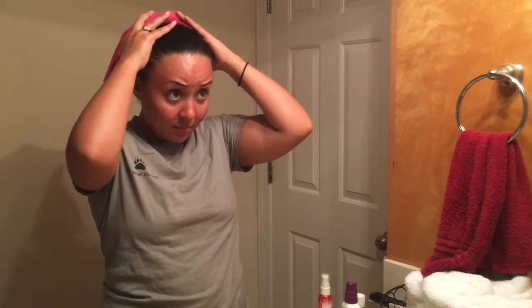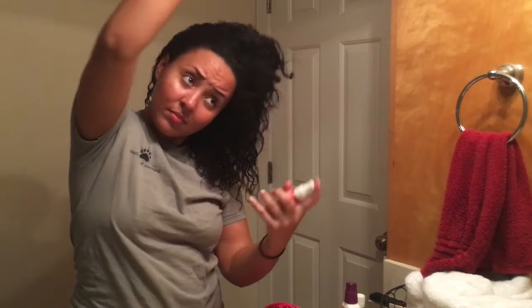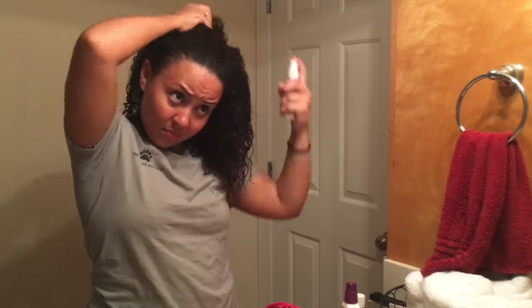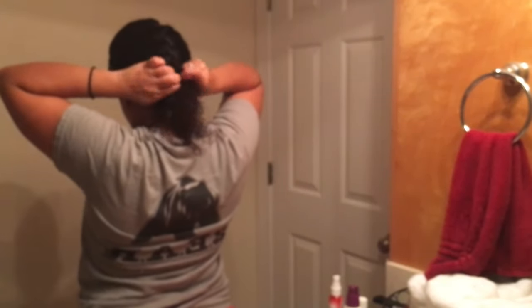Now it's time to show our hair some love. I always use a t-shirt to dry it because it helps lessen the chance of frizz. I'm going to go in with my Not Your Mother's Leave-In Spray Conditioner — I really am liking this. I like to hit up any spots where I have trouble with dryness, and to get all my hair out of the way I like to do a simple French braid.